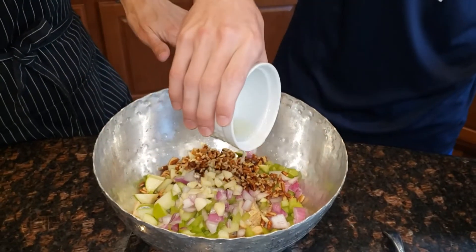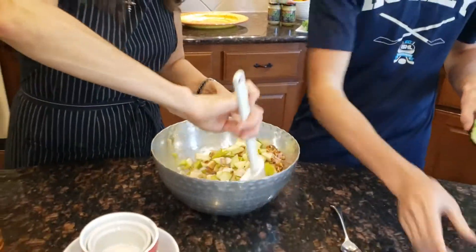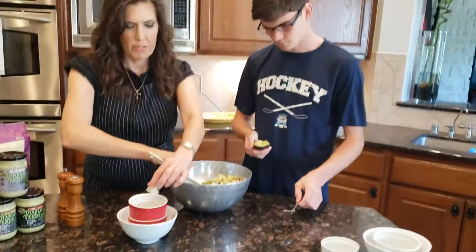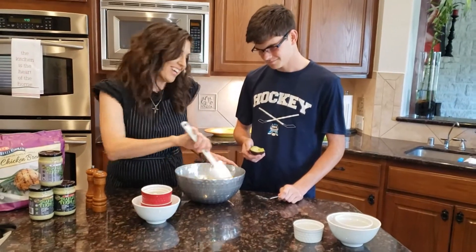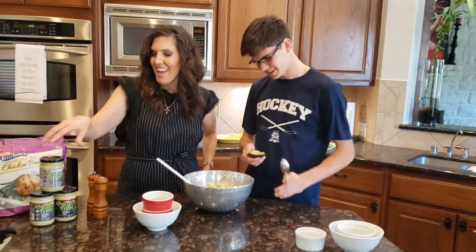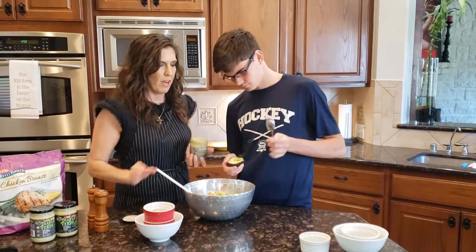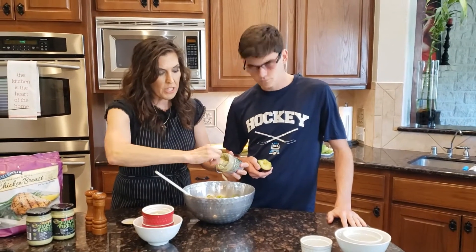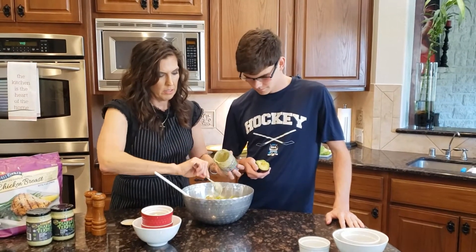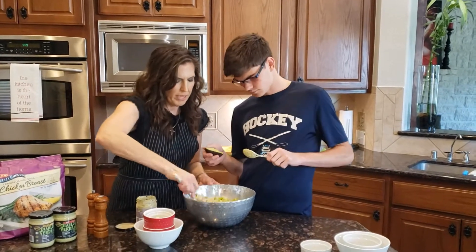Before we add the avocado, we're going to stir this up a little bit. Oh, look at that — we forgot to take the price tag off the apple! Things like that happen sometimes. And we're going to use about one-fourth cup of Diablo Verde — I'll be using the mild on this. Let me just mix that up just a little bit.